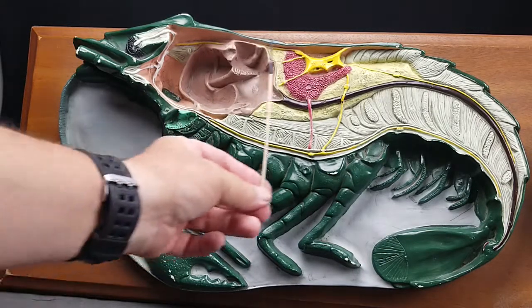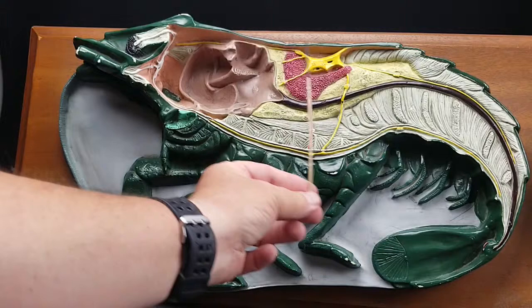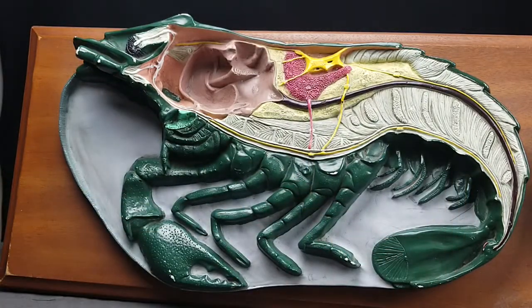The anterior portion of the animal is called the cephalothorax, and the posterior portion of the animal is called the abdomen. Here we have an antenna, and cut off right here is an antennule. That's the compound eye. This is the rostrum up top. The outer covering of the animal here is called the carapace.